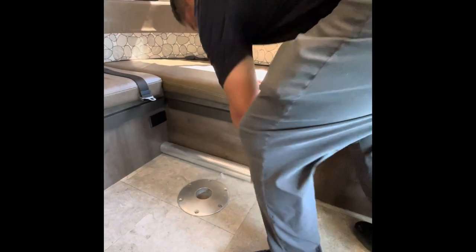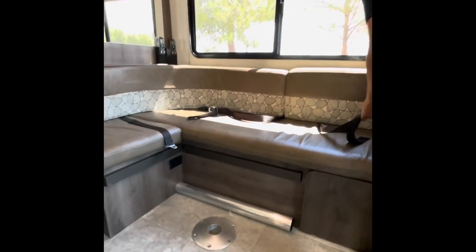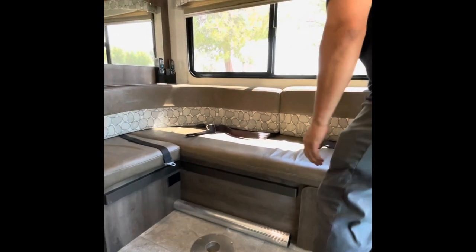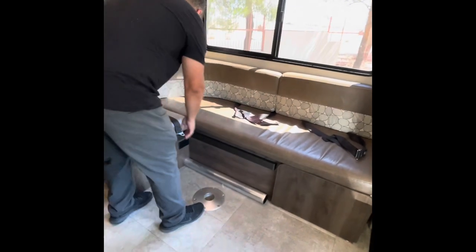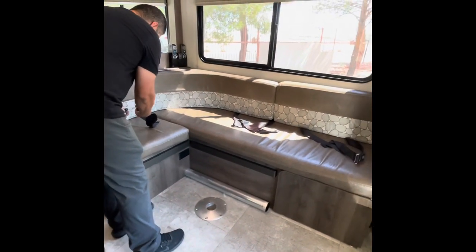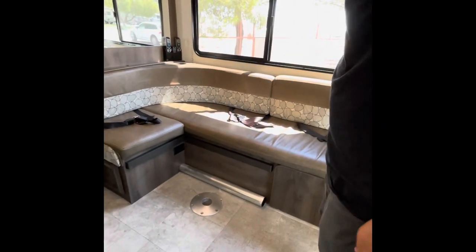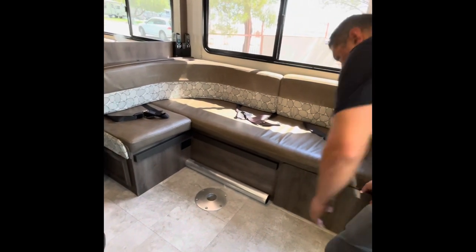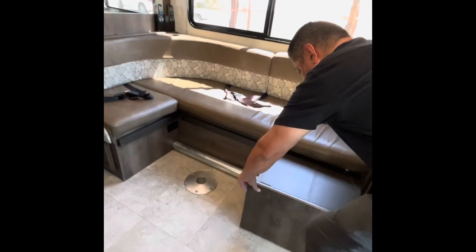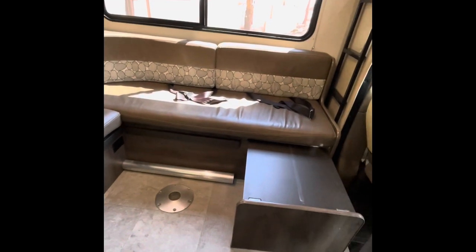Since we're here: the 2019 Coachmen Freelander is equipped with three seat belts in the back — one, two, three. This is what it kind of looks like without the table, without your dinette. What we want to do is pull out this little slide-out, and that's slid out now.